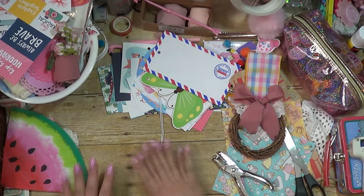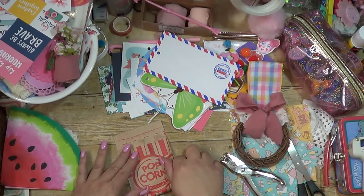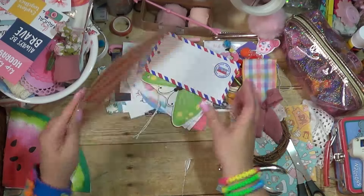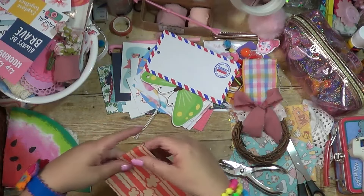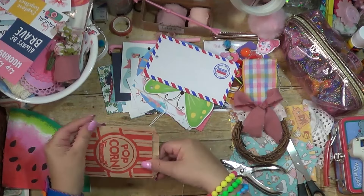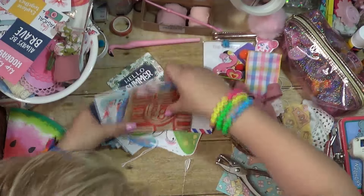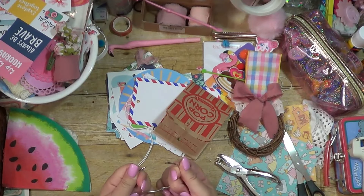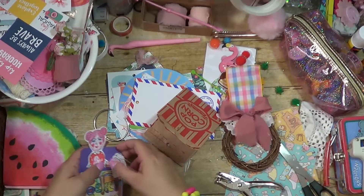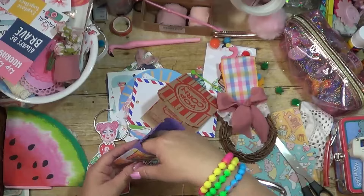We're going to use this as an envelope on our tag. And the popcorn bag — I was thinking about how to use this. I love brown paper crepe-y fill. Let's add it all onto the ring here, along with my envelope.